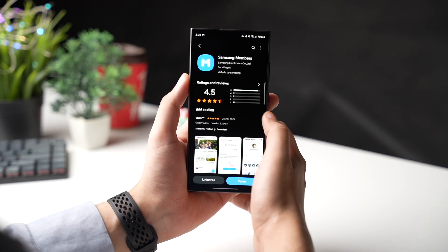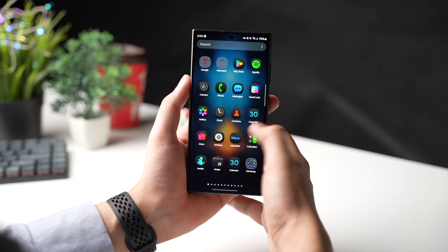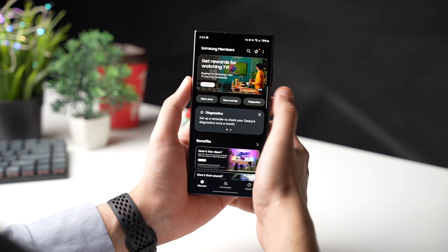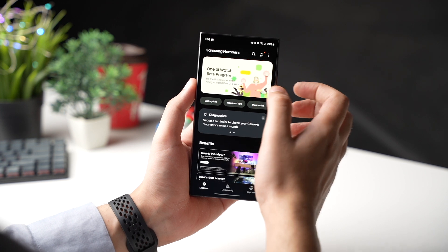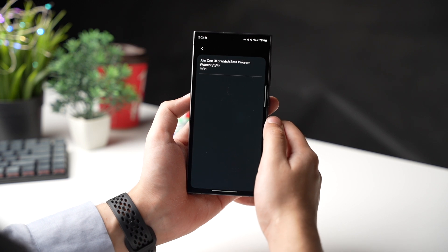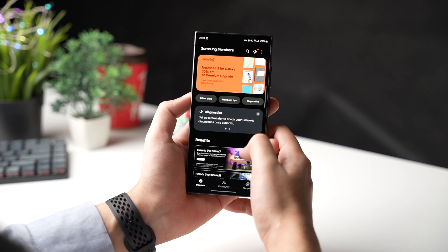After this, make sure your Samsung Members app is up to date. The Members app will show a banner that will say One UI 7 beta program, like we have this One UI Watch beta program. You can tap on this banner and enroll in the One UI 7 beta program. The sooner you sign up, the faster you can get this update.